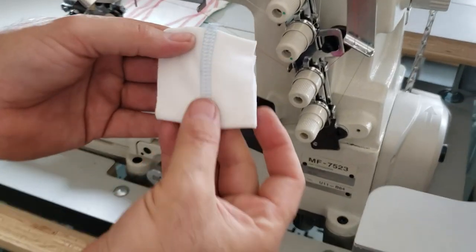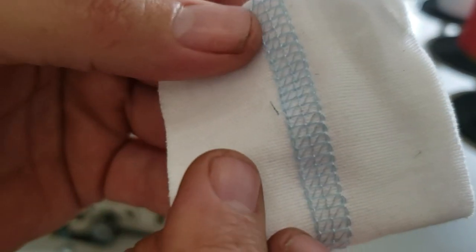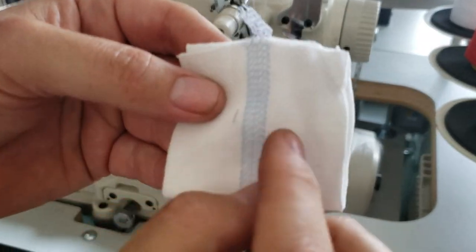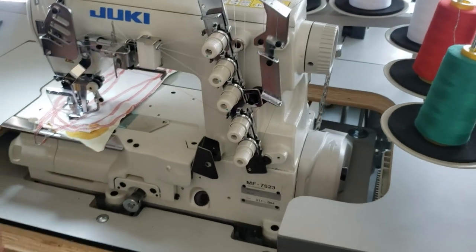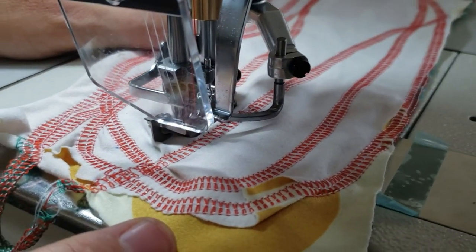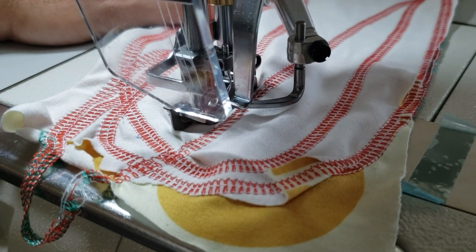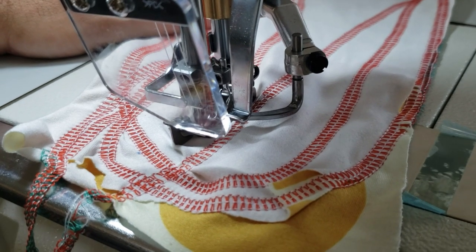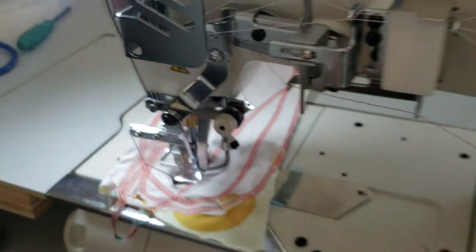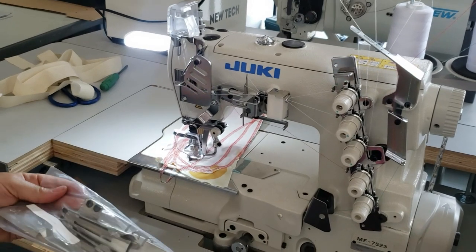This is coverage — top and bottom — it's five thread. You could have it without the zigzag on top, only on the bottom. These machines are mostly used for jersey, underwear, swimwear, yoga wear, and active wear.